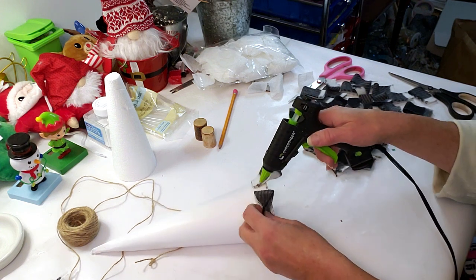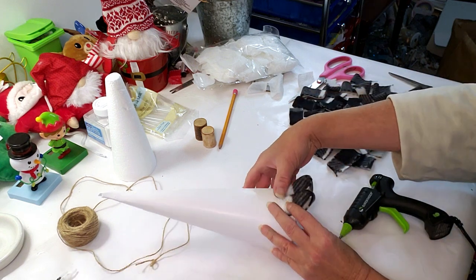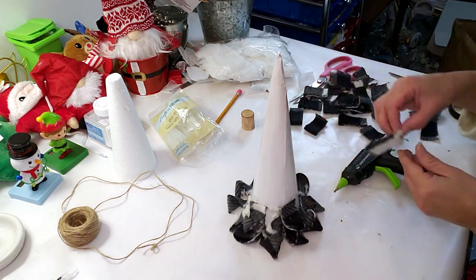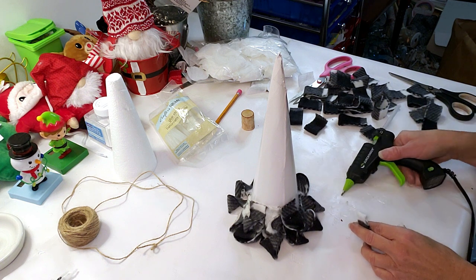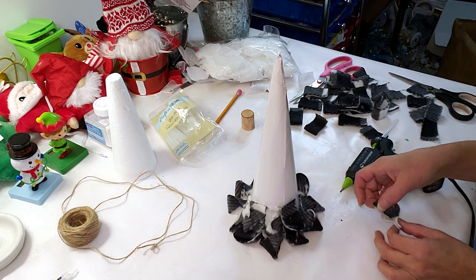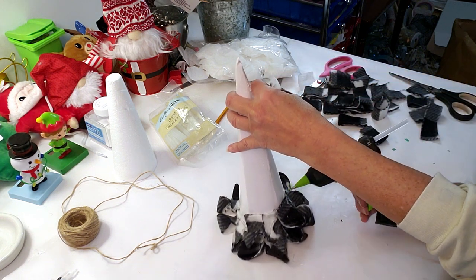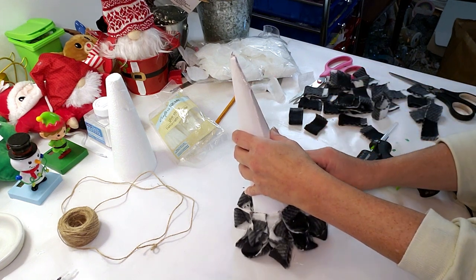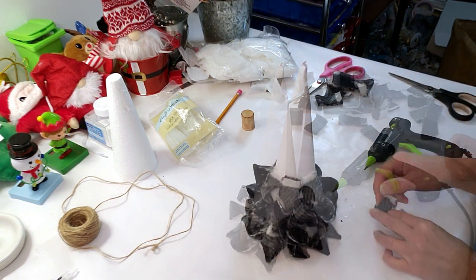I probably should have made these a little bigger — two inches was just a little too small, so make sure they're long enough. I got the first row done and I'm working on the second and third rows. Keep in mind this is very tedious and long; it took me about an hour. I had to cut the strips, cut them in half again, and then glue them — I had so much glue on my fingers!